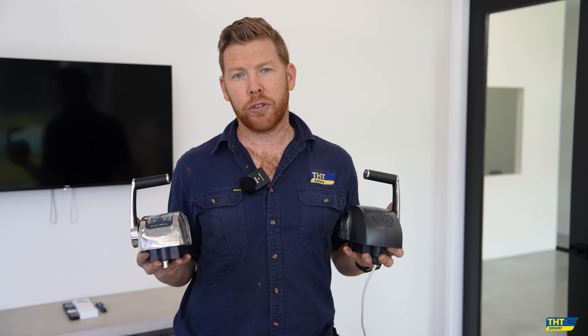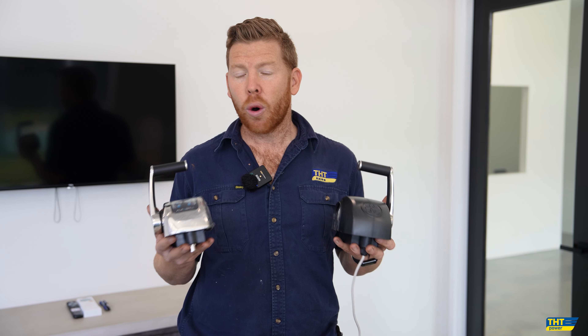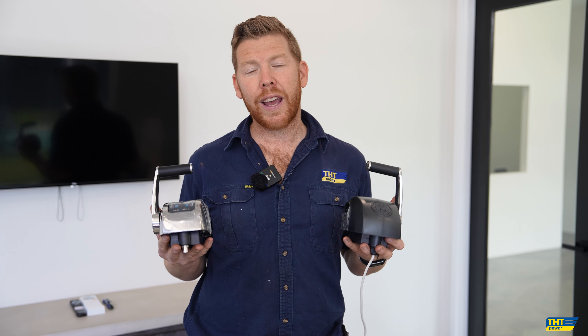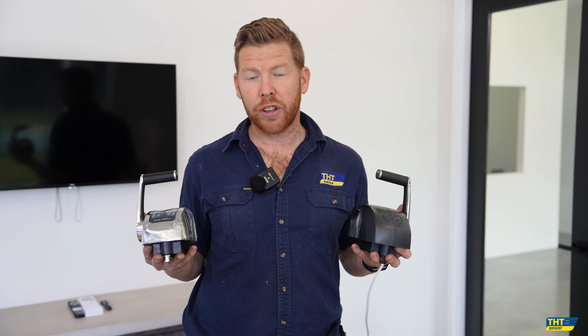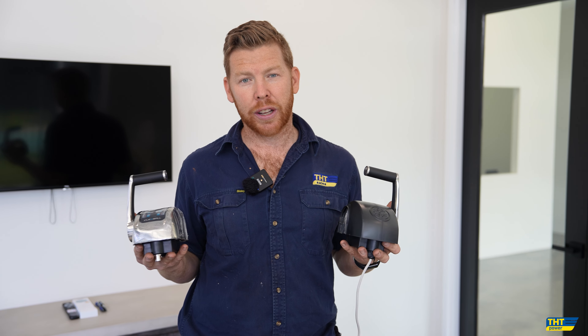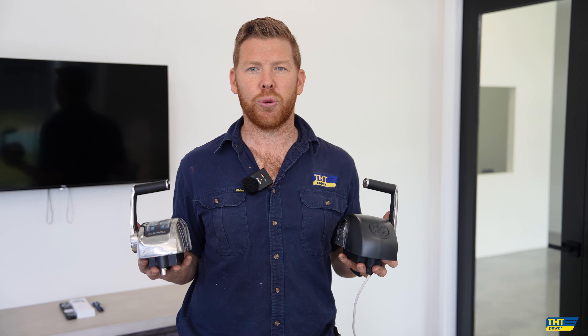Flexball is the best option to choose if you're looking to replace Morse controls, high nautic controls, or any other brand of electronic controls. Flexball is suitable for any make or model of engine and gearbox — no matter the brand, no matter whether electronic or mechanical engines or gearboxes, Flexball have a solution that can be tailored to suit your needs.